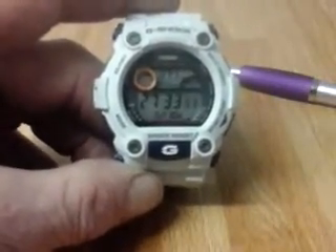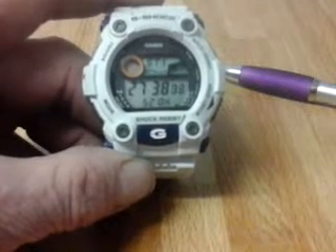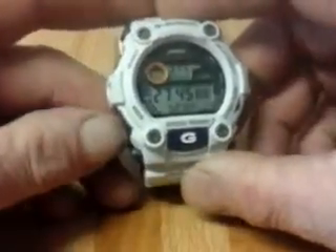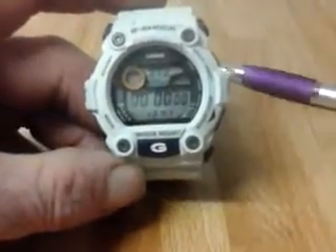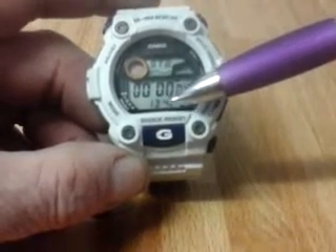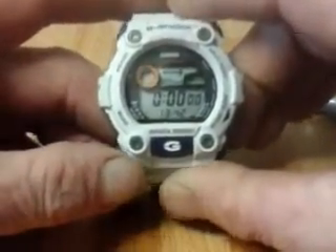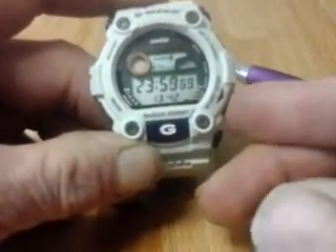Next we have the stopwatch — the 1000-hour stopwatch. Currently stopwatch one has been running for 520 hours, 27 minutes, 40 seconds. Next is stopwatch two, which is currently not running, and at the bottom it still shows the current time.